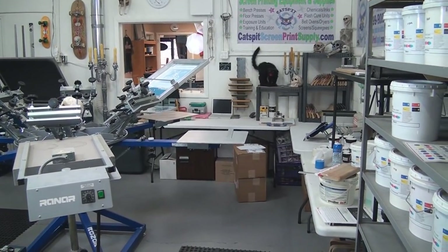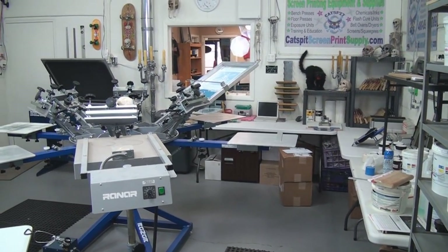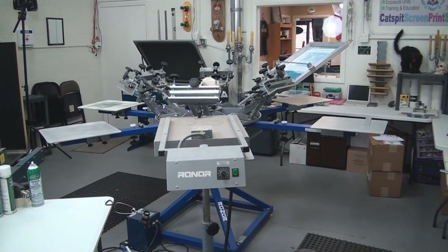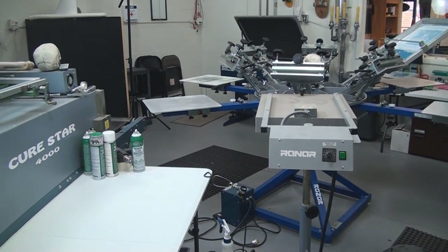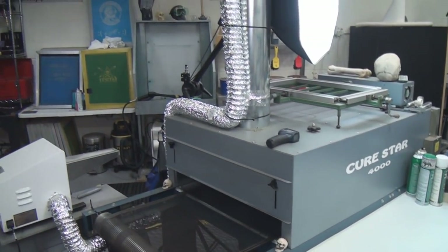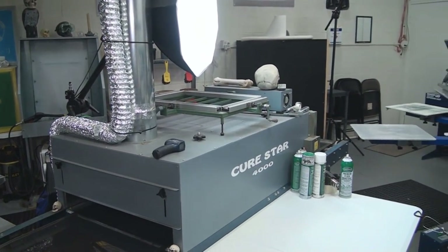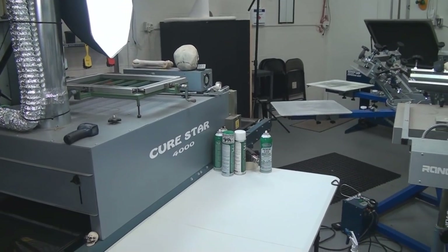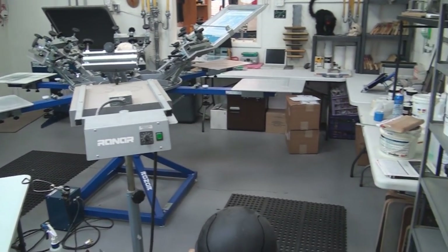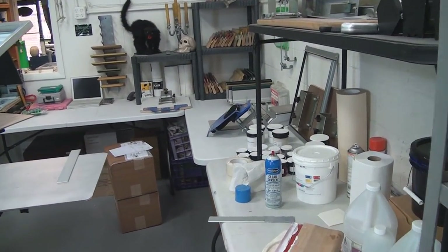The critical components for a manual screen printing shop are going to be: the exposure unit, the printing press, the flash cure, the belt dryer, the washout booth, a pressure washer, and a drying cabinet of some kind. Of course, you'll also need all the other accoutrements like squeegees and things like that.